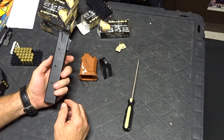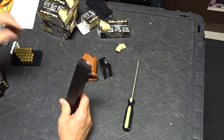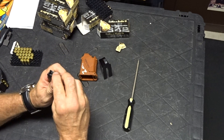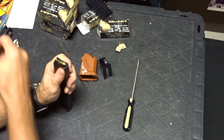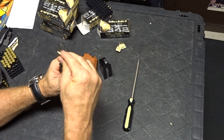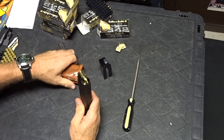Sumi 9mm Z-Mag S Shockwave — these are fantastic magazines. However, with the new springs, you get kind of tired loading them. They load like many pistol magazines — not straight down. You have to go down and then in. Makes it easier.